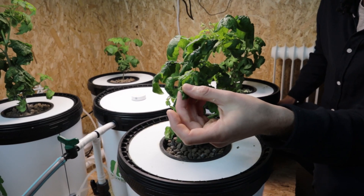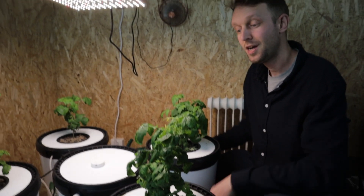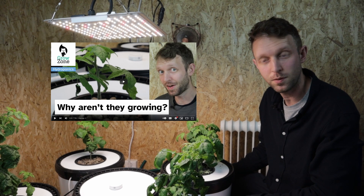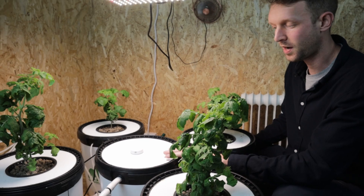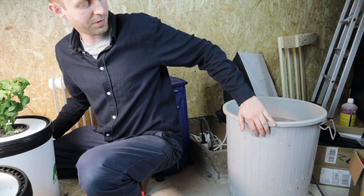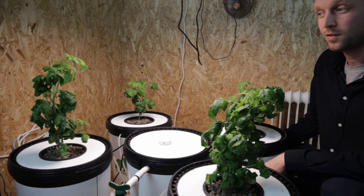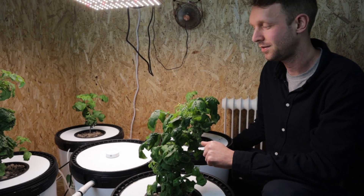We are going to do something about that today. If you want to see the original video where we diagnosed our first problem, check it out — I'll leave a card and put the thumbnail up so you can recognize the video. We are going to swap the water out today from the RDWC. I have a bin behind me with pre-warmed water so the temperature shock isn't too much for the plants, and we're going to mix our nutrients in there and introduce some calcium magnesium supplement, or CalMag as it's commonly known.